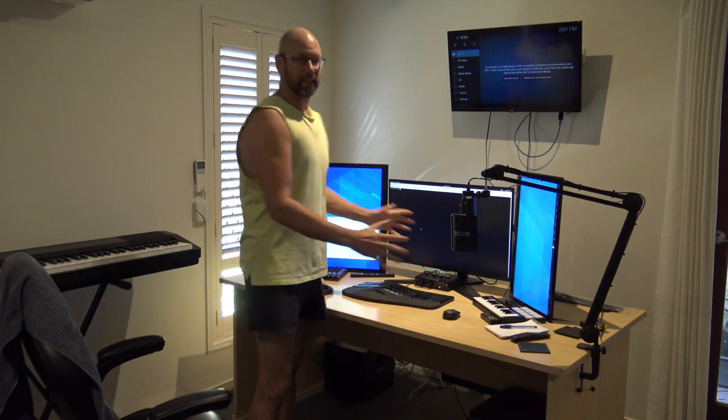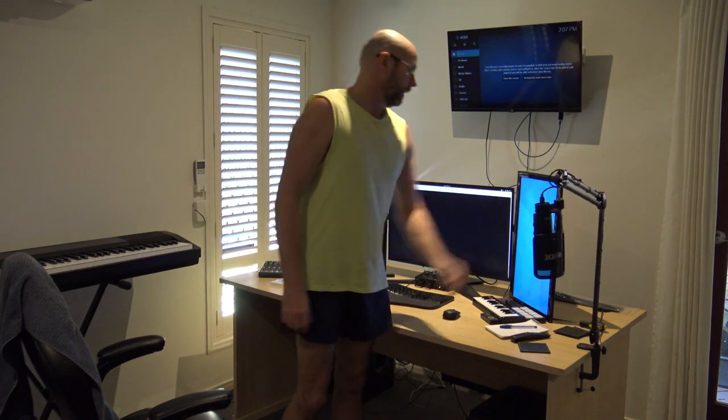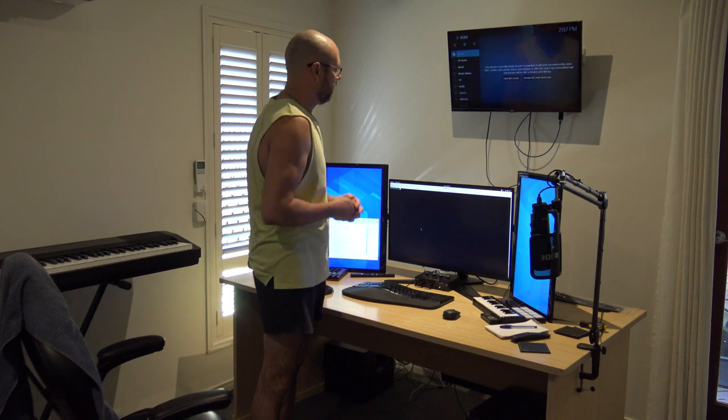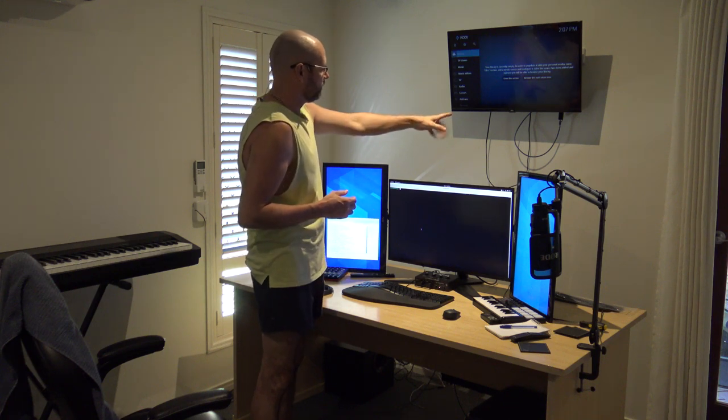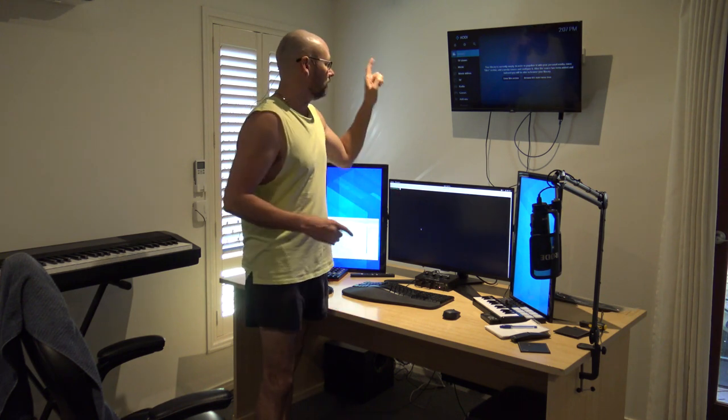I've set up my main computer here on the same desk that was in the other room, complete with the microphone I got. I've also mounted a TV up on the wall because there were outlets there, but I haven't finished it off — you can see the cables hanging out and I won't stand for that. So the first thing I'm going to do is tidy up that TV.